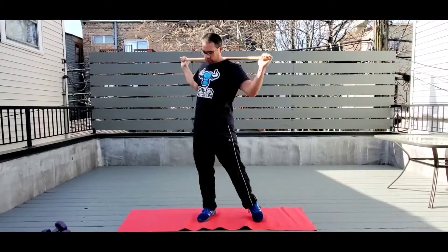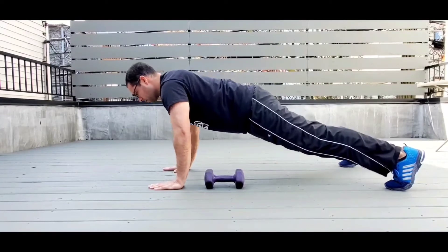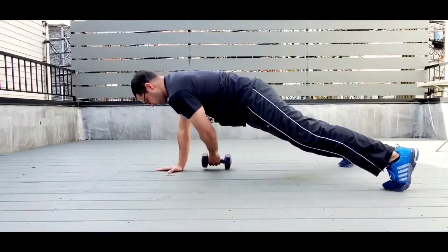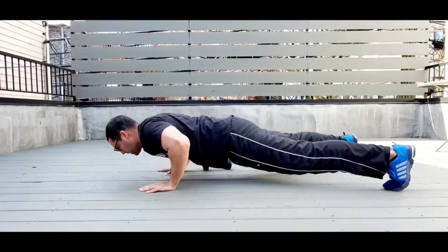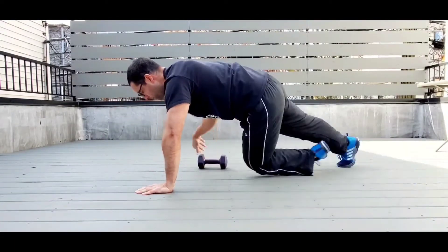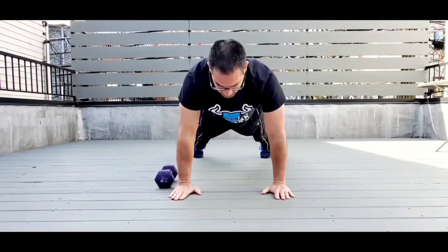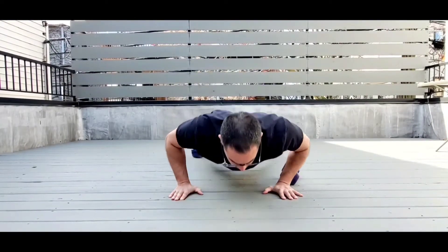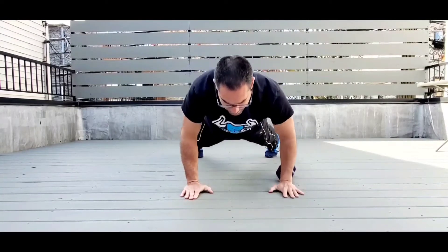Next we head right down to the floor for a push-up with pullover. Get yourself in a push-up position, drop down, then pick that dumbbell up and carry it over to the other side — just to the outside of your body, that's all you need. Make sure the hips are steady, shoulders are neutral, not turning or rotating, and place that dumbbell just to the outside of the body.